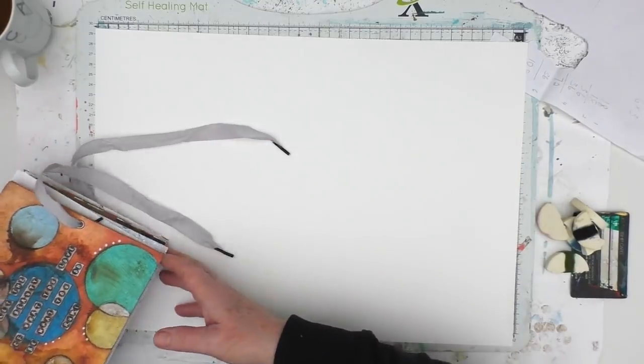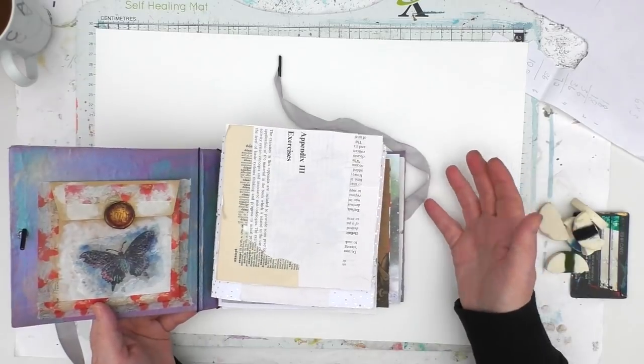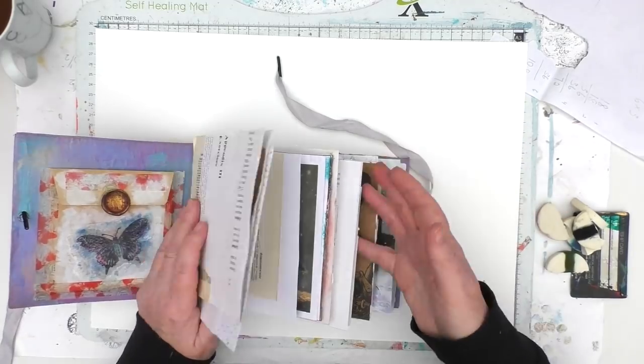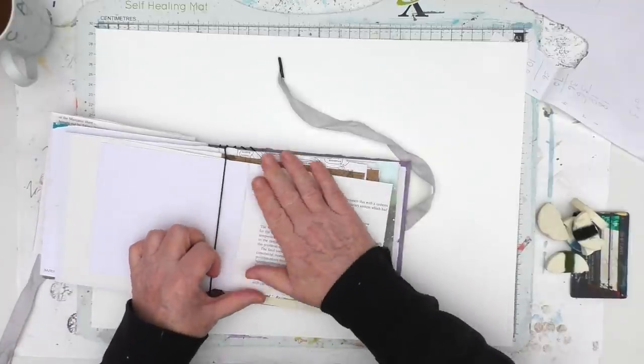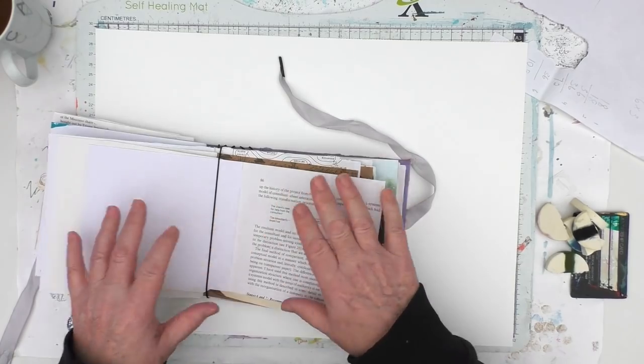If you want to just create background pages, perhaps in your journal, that's fine. This type of thing could be used in future as journal pages, but we'll see where we go with it. So you could actually take some pages in your journal and just do a background effect on them. I will show you me doing one of those things as well.